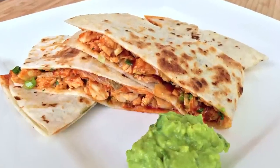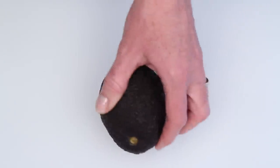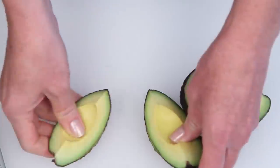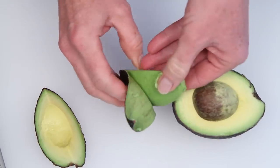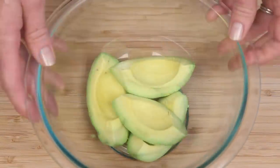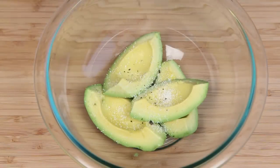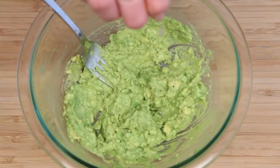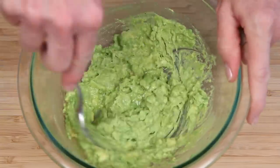Let's make barbecue chicken quesadillas. This is a perfectly ripe avocado and I'm going to make a simple guacamole — some coarse salt, fresh pepper, and mash it up, a little lime juice, and you are really good to go.